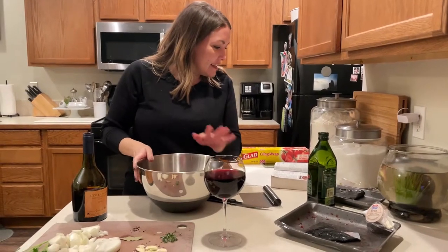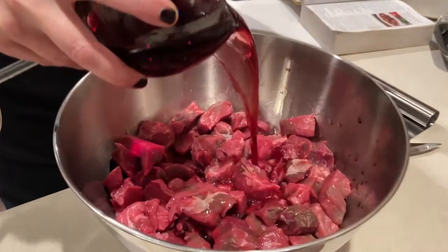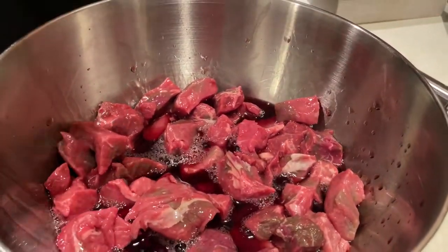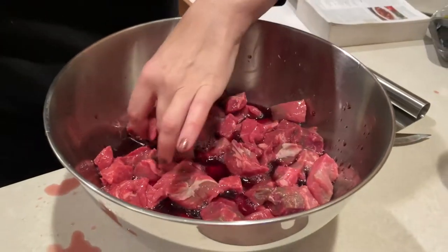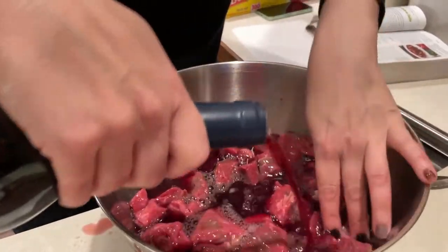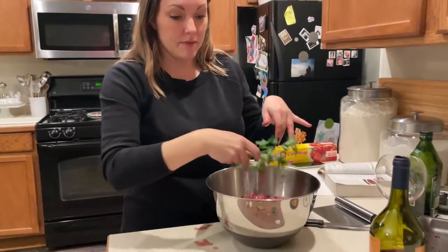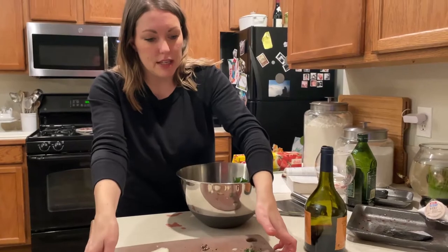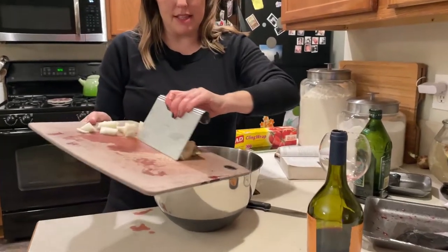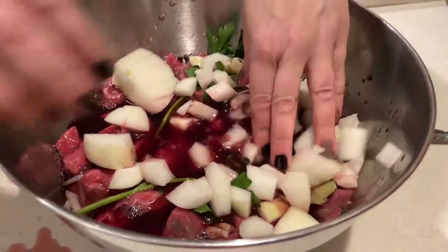It says to take the beef and then pour enough wine to cover it — a cup to two cups, depending on the depth of your bowl. Pretty much everything else is going in. We're going to cover this and put it in the fridge. We'll see you tomorrow.